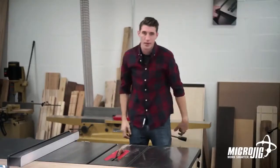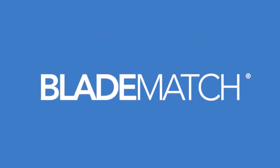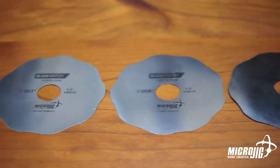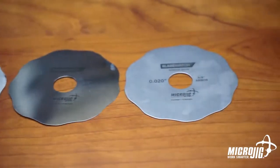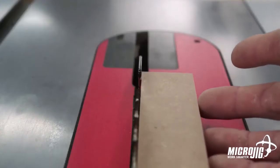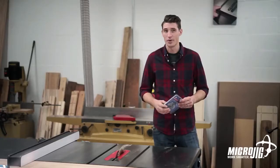I don't know about you, but I'm pretty tired of doing this. Introducing the Blade Match Arbor Shim System from Microjig. This simple one-time setup system allows you to make safe and accurate cuts using any blade on your table saw, rely on your riving knife, and once again trust your rip fence scale.